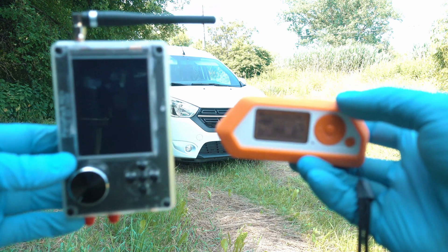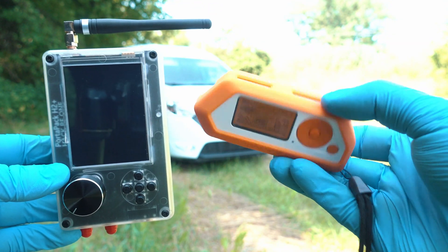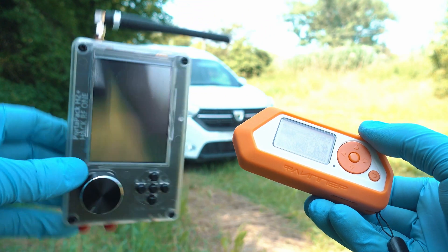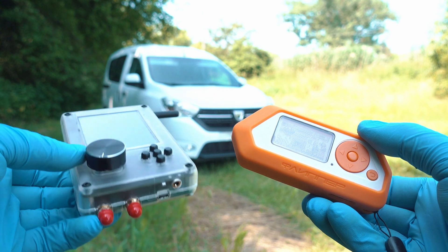Here we have HackRF One Portapack H2 Plus and Flipper Zero. HackRF has a 433 MHz antenna on it. You can do Roll Jam with two Flipper Zeros, but I chose this combo.